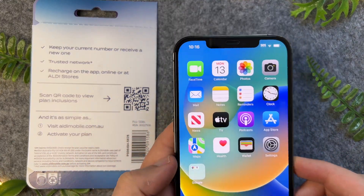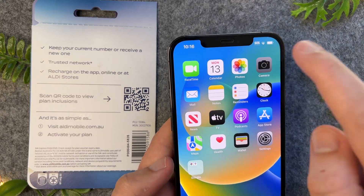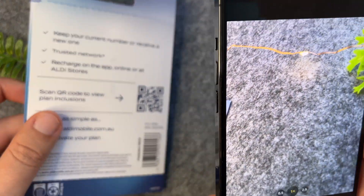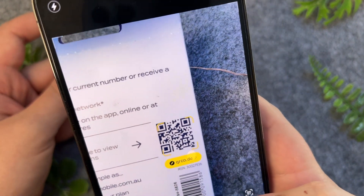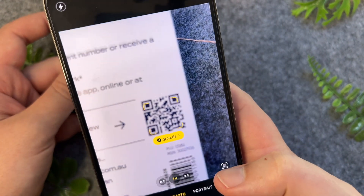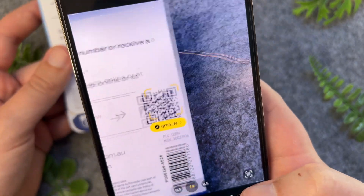To scan a QR code on your iPhone 14, all you have to do is open the camera app. Once open, you just have to hover your camera in front of the QR code. Sometimes you have to bring your iPhone a bit closer or further away, depending on the clarity and the size of the QR code.